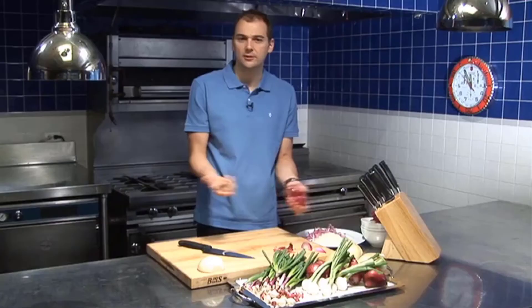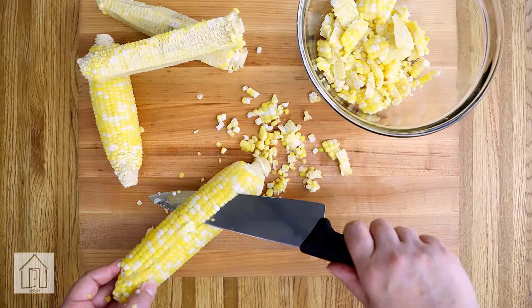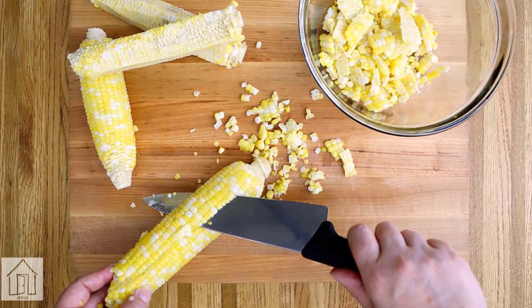For optimum performance, knives should be honed after every couple of uses. Proper and frequent use of a honing steel will keep your knives sharper and performing at their best.